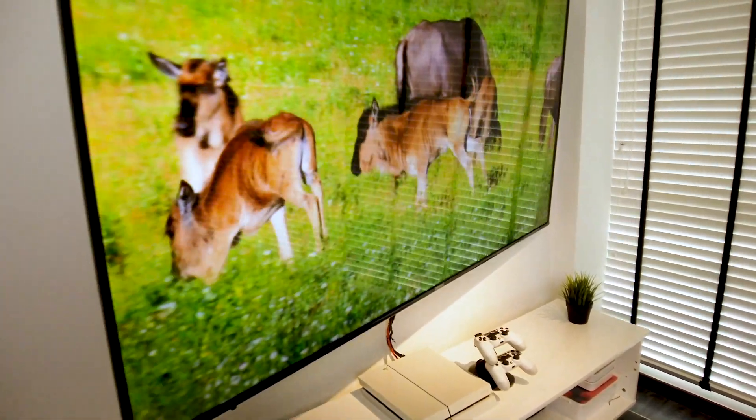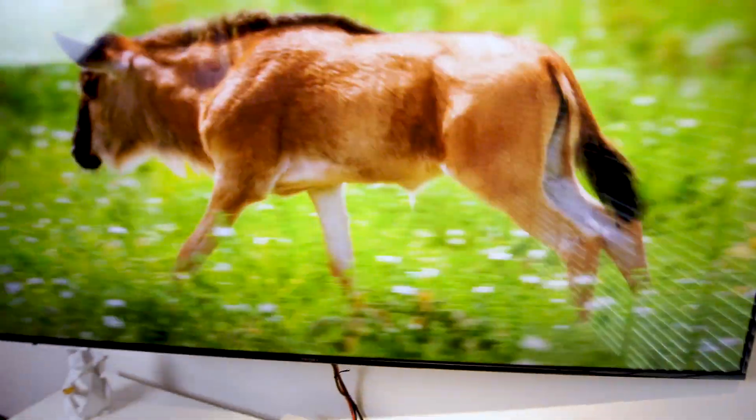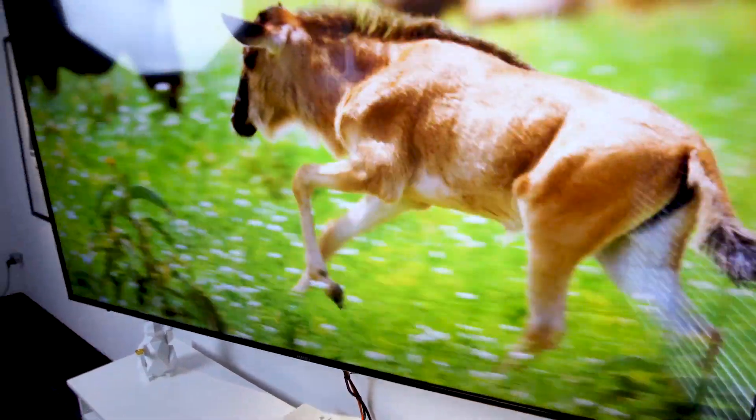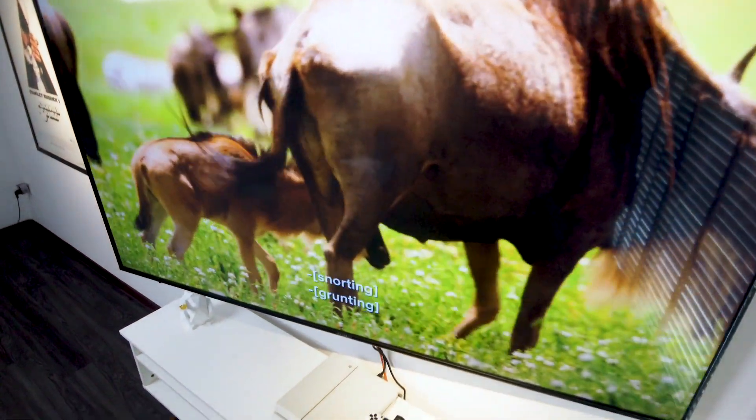What we also like is the sleek design of the TV. The slim bezel design really maximizes the screen and makes it look like a frameless TV. Overall the TV does look premium and well built.